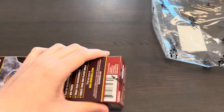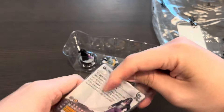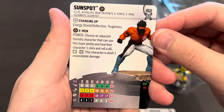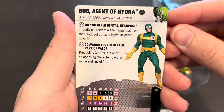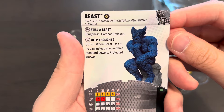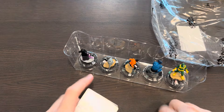Now moving on to our second-to-last booster. Let's see what we can get. Looks like we got Diamondback, Jeff the Land Shark, Sunspot, Beast, and Bob the Hydra Agent. I'm still so surprised that we're into our ninth booster and not pulling many duplicate figures. Sunspot can be played at 80 points with Running Shot, Pulse Wave for damage, Outwit, and Super Senses. Here's Bob, Agent of Hydra — Deadpool's friend — for 30 points. And here is Beast: Toughness, Combat Reflexes — when Beast uses Outwit he can choose three standard powers. That's like using Outwit three different times. This is definitely going to see a lot of play in pulp.